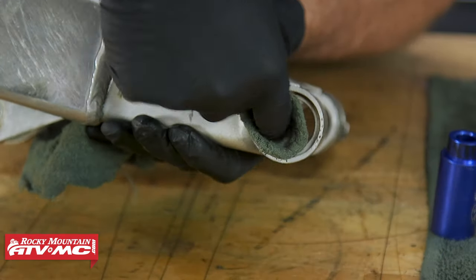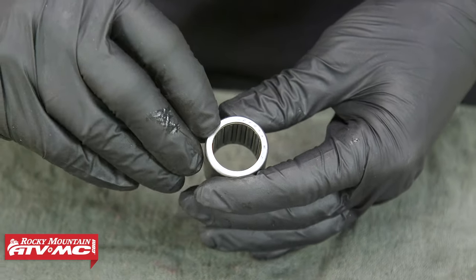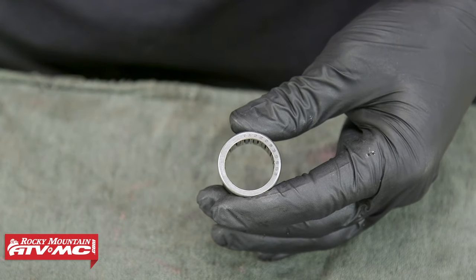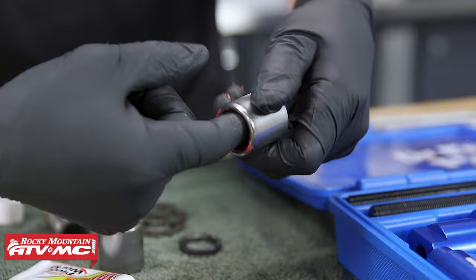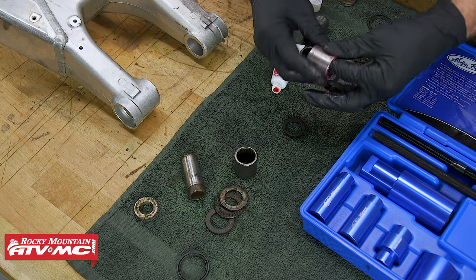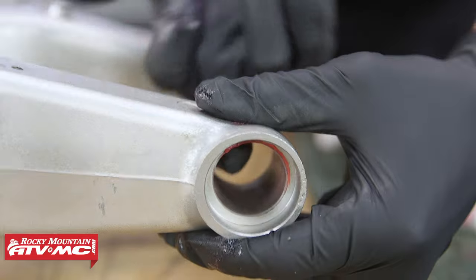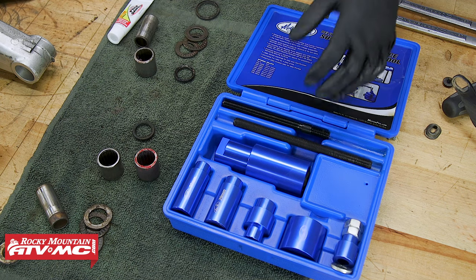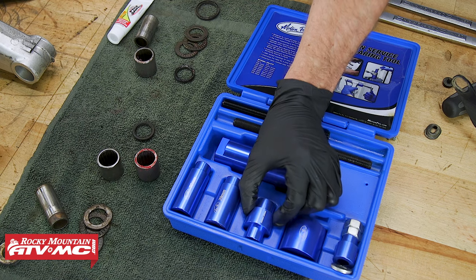Now do the same thing on the other side. When you go to install your bearing, make sure the manufacturer's markings are facing the outside of the swing arm. Now that we're ready to install the new bearings, we'll pack them with grease and apply a light coating on the outside diameter of the bearing as well as the inside diameter of the swing arm. The Motion Pro tool not only removes the bearing but also installs it, using a different driver with a bigger outside diameter that seats on the swing arm.